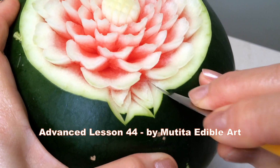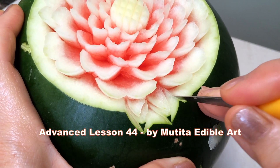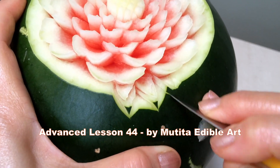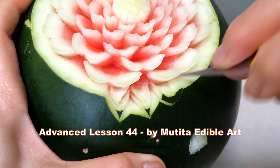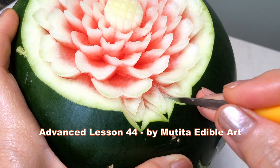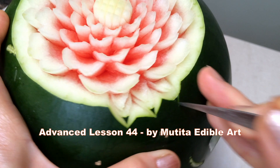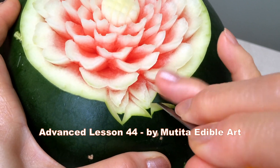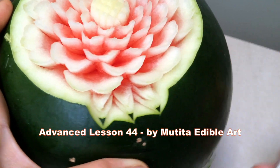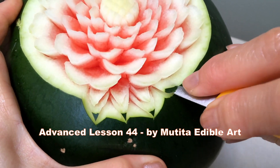Reload the flower. Remove a cherry-curved piece and carve a pointed shape. Remove the thread behind, then carve a long pointed shape below, leaving a green tip, then remove the thread behind. Continue carving the same steps until five rows are complete.